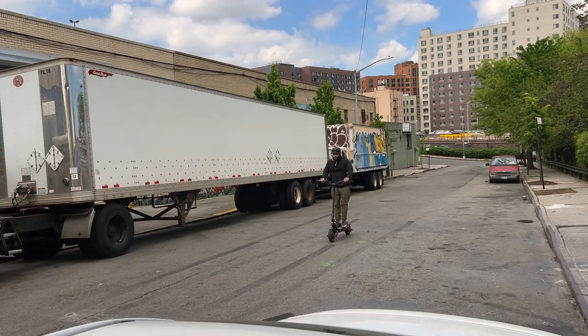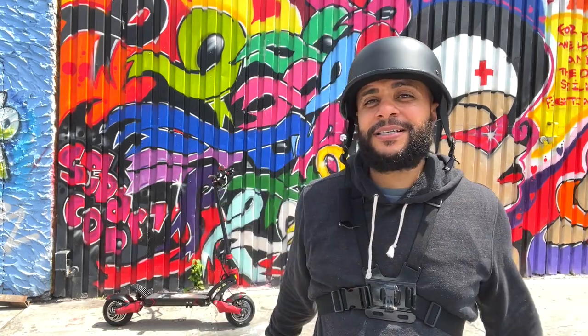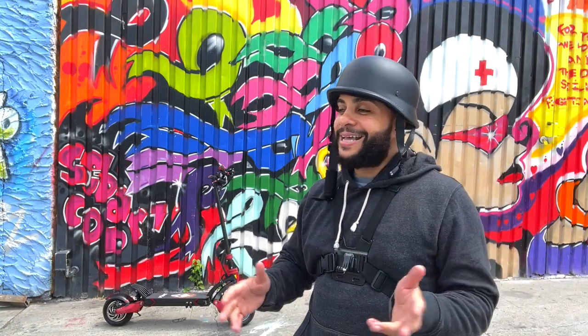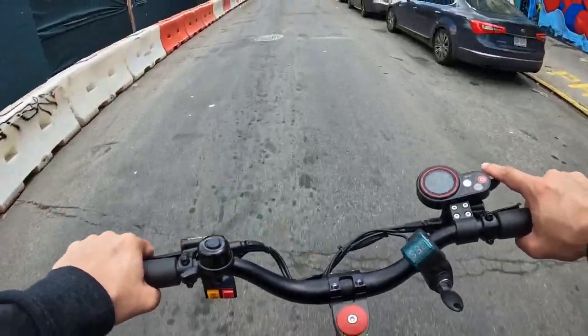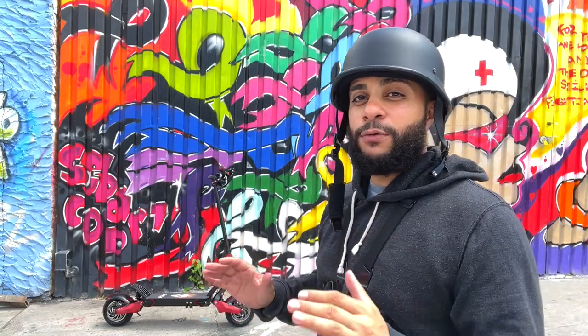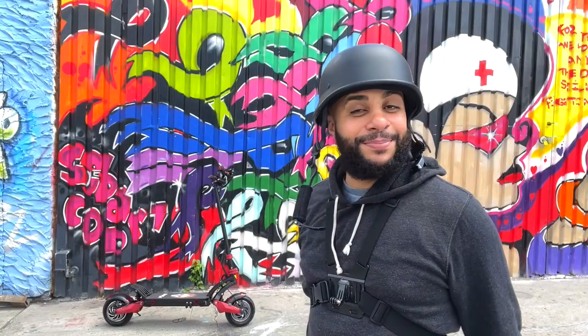This is actually my second electric scooter, and we're gonna get into why this scooter right here is probably my favorite, especially for around here. Shout out to all my subscribers — I listened to y'all. I actually rode all the way over here from my block to the graffiti block. Those of you that don't know, you're gonna see the whole travel, but my real viewers already know the routes.